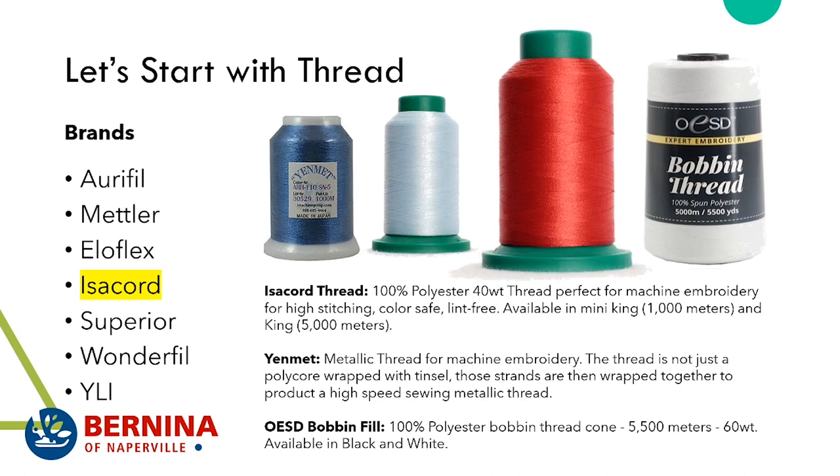Isocord is 100% polyester, 40 weight. This thread is perfect for machine embroidery and high-density stitching — it's color safe, completely lint-free, and available in Mini King 1,000-meter spools and King 5,000-meter spools. I'm replacing all of my personal stash with the 5,000-meter size because I use it so often, and our E16 industrial 16-needle embroidery machine loves this stuff.